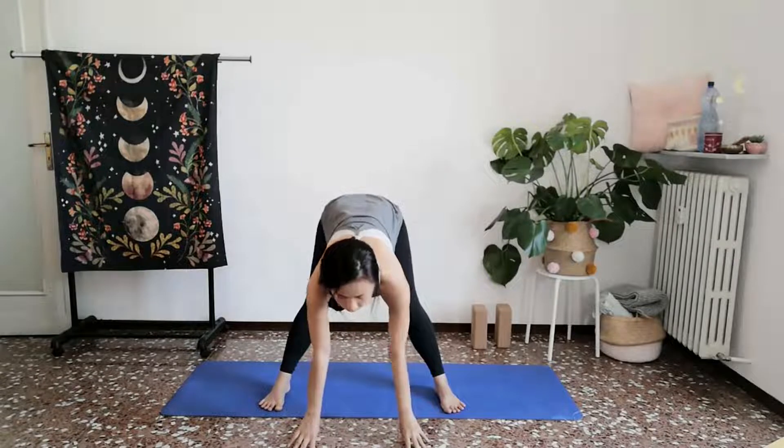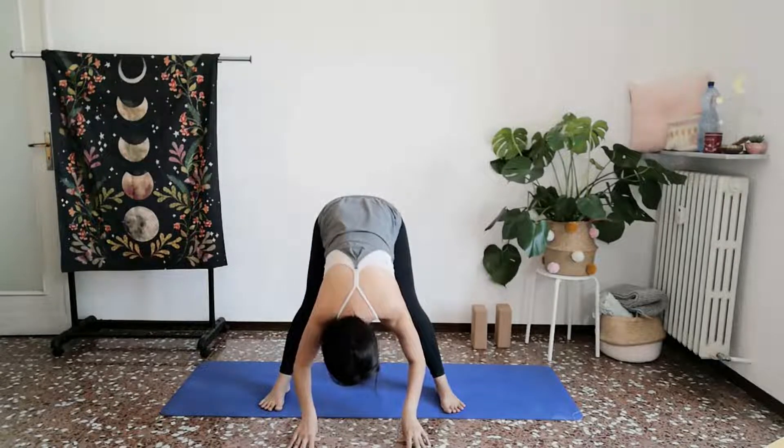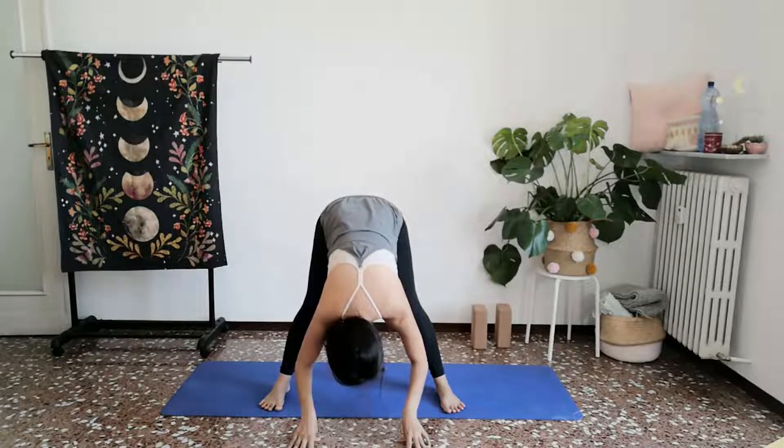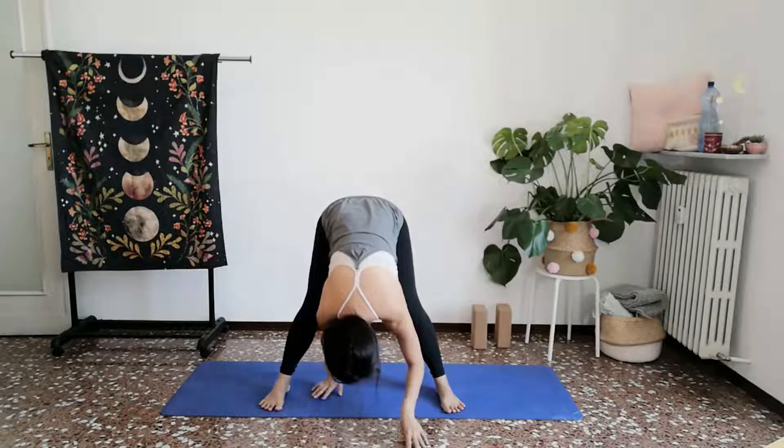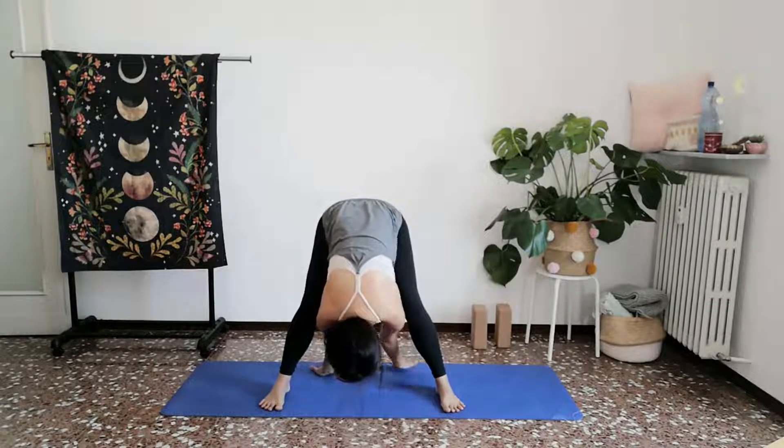Inhale, lift your chest, your heart. Exhale, melt the spine forward. Let everything begin to pour forward. You may walk your palms backwards beyond where your heels are, turning your palms in the opposite direction.